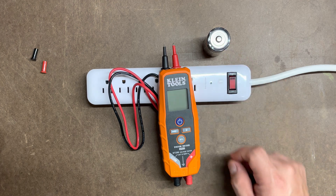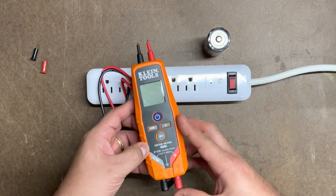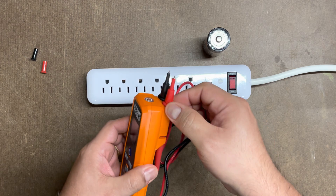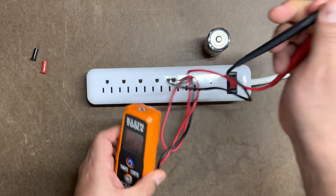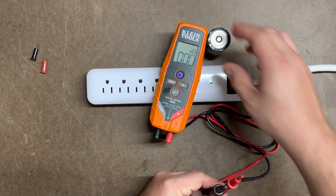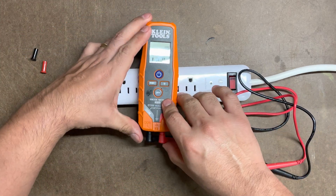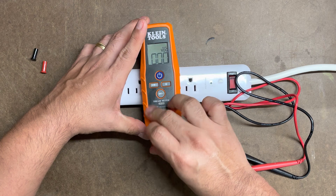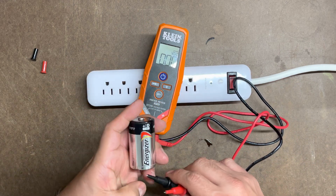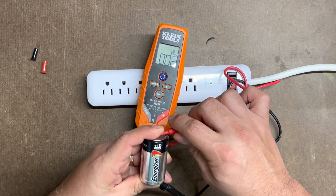First we'll do the D-size battery. Let's turn it on — we have our gauges in. Push the power on. Now let's remove the leads and stretch them out. We'll connect the black lead to the negative side and the red lead to the positive side. There you go — two volts.